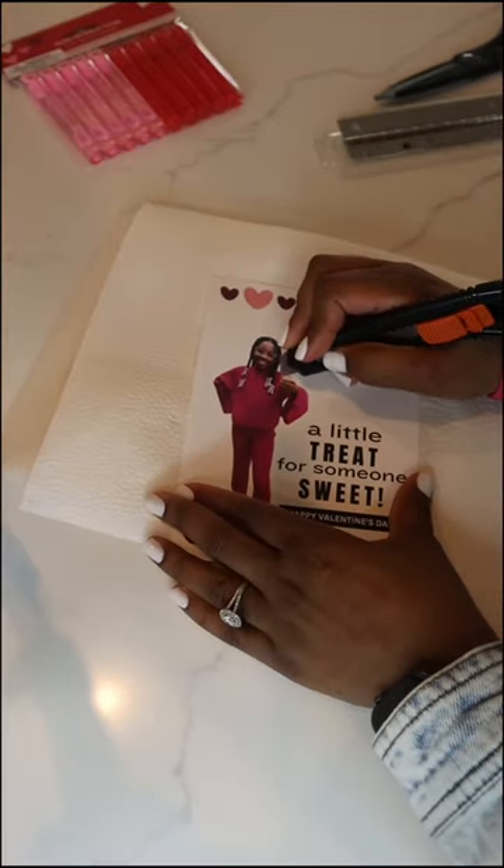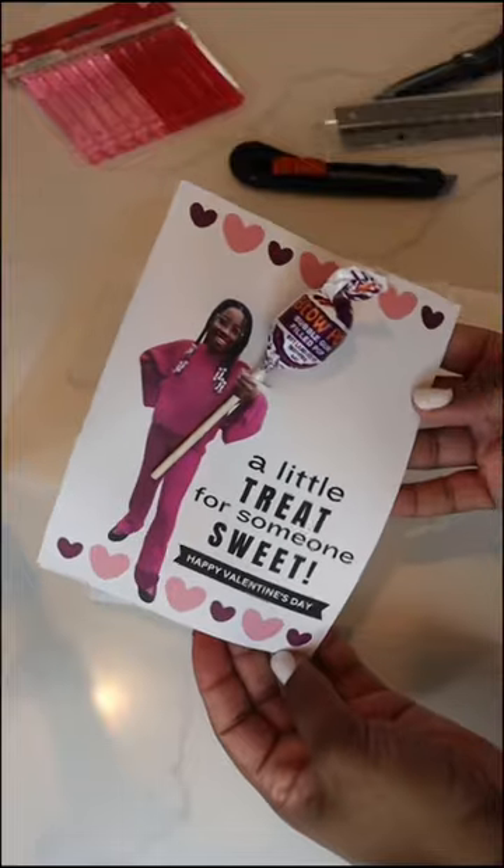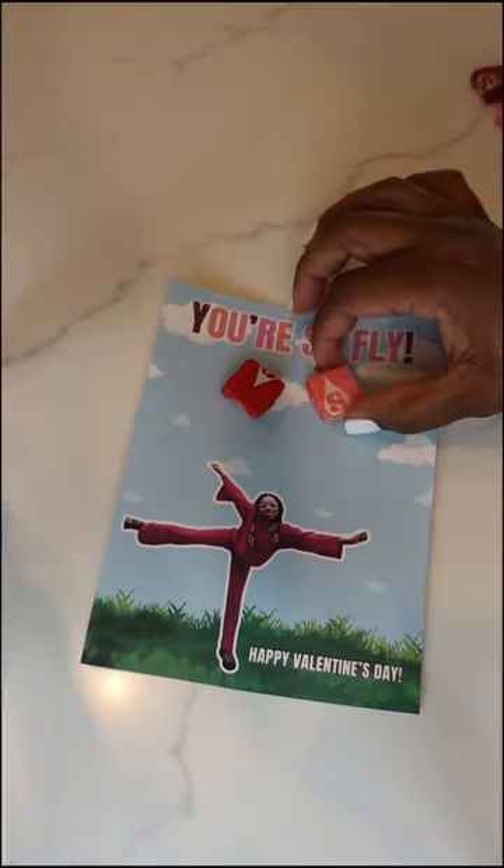For this one, I made little slits above and below the hand. Once I did that, I was able to place the lollipop so it looks like she's holding it.